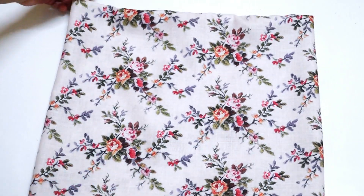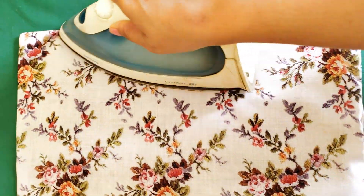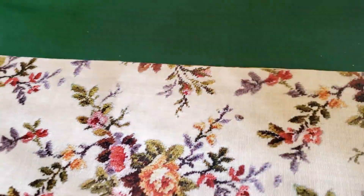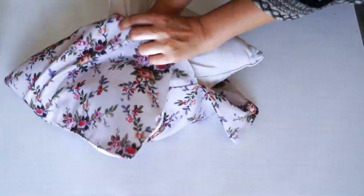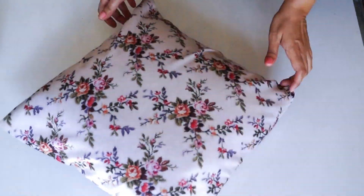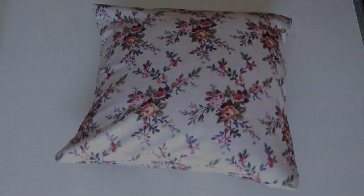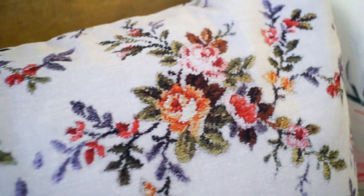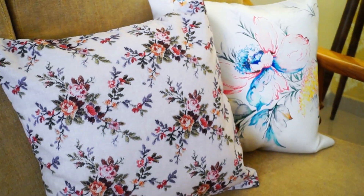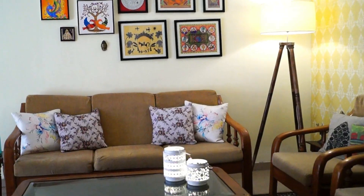The cushion cover is now ready. Insert the cushion into the cover — the envelope opening holds it in place without a zip. The shape of the cushion cover looks great.